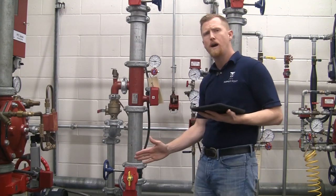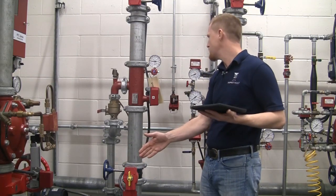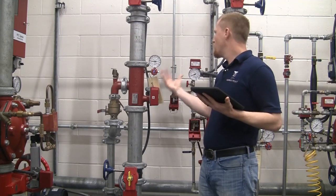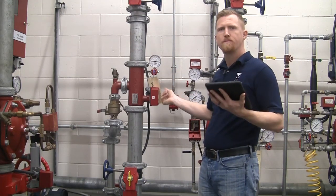If we were to have an OS&Y here, we would have the stem all the way out showing that it is in open position. Those are really the key visual type inspections for a wet style riser manifold floor control valve system. Thank you.